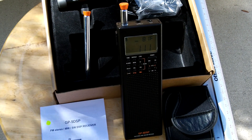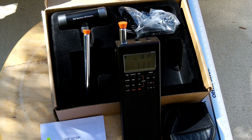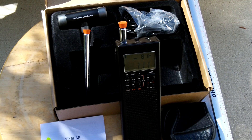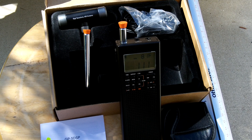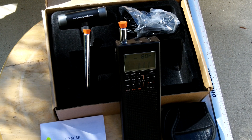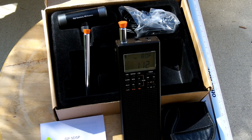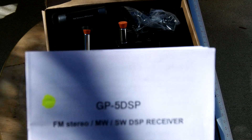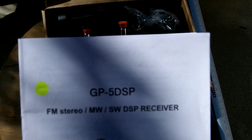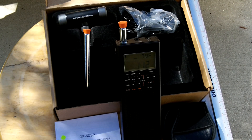Do your research. CountyCom has some videos on this already on their website — I'll put the link down below. Check it out for yourself and try to snag one up. Let me know if you have any questions and comments. I'll try to do some more in-depth videos on how this works coming down the road. The CountyCom GP5 DSP FM stereo, AM, and shortwave DSP receiver. Thanks for watching, take care, and stay ready.